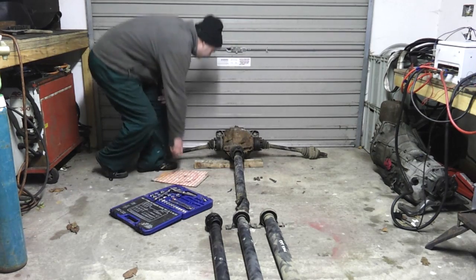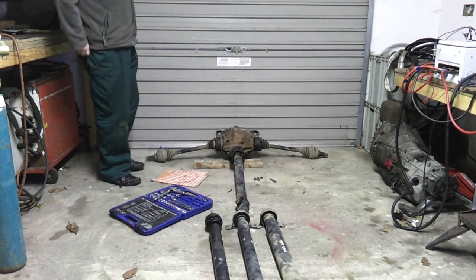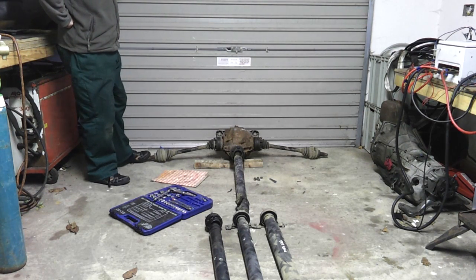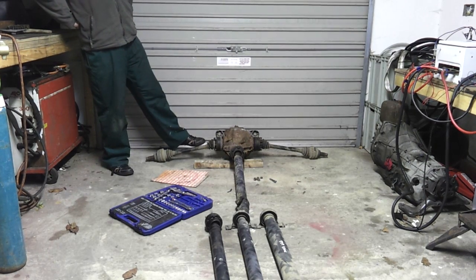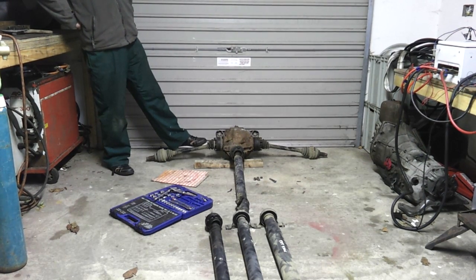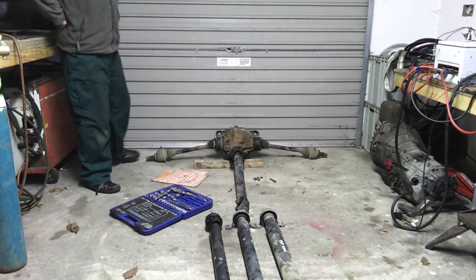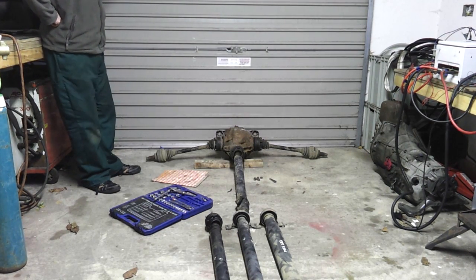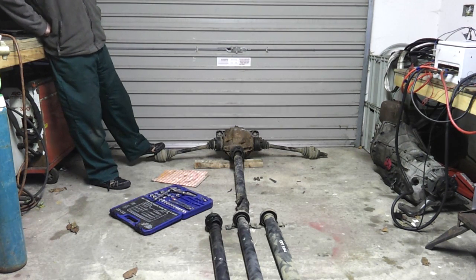First thing to tackle are our half shafts. It turns out that the splines on the hub carriers are all the same, so it was simply a case of getting my hands on a pair of 530D half shafts, which I successfully did today. I've just basically bolted them on here — absolutely perfect fit. So fingers crossed, that takes care of the half shaft problem for me.